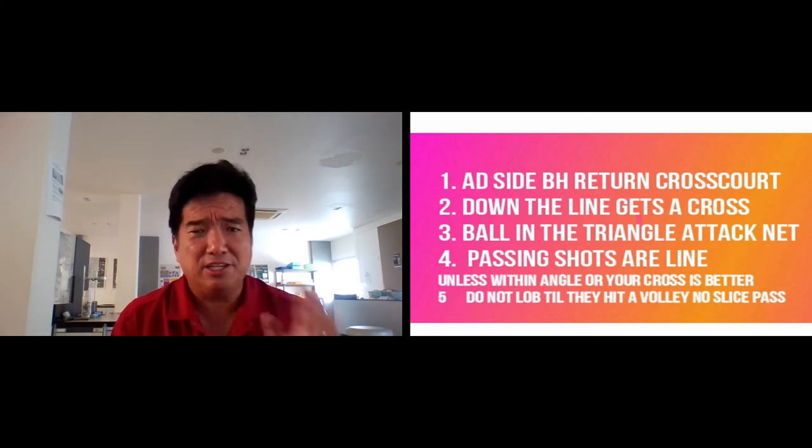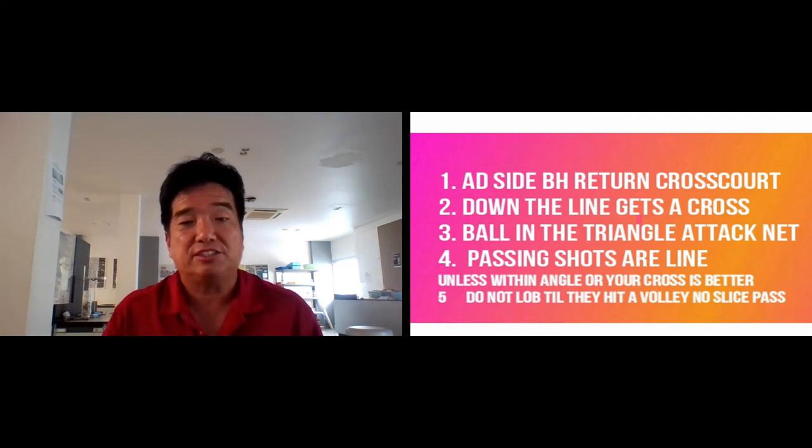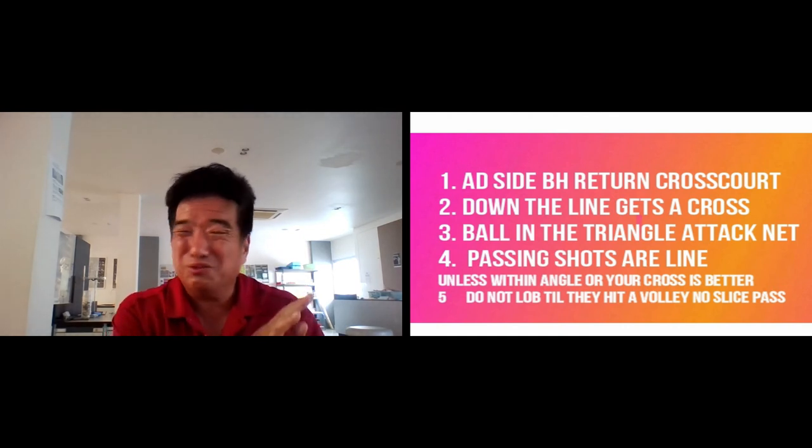Go into the net — I know, I know, I'm not good at volleys — but if you hit a good transition shot you don't have to volley. When they do come to the net, passing shots are normally down the line. However, if it's better for you to hit cross court and it's within the angle, hit the cross court, get the ball low. Keep an even tempo, don't rush the shot. Too often people miss the passing shot into the net. Get the ball by him — they might hit the out ball. Do not lob until they're at the net. When they're coming in, you don't want to lob.